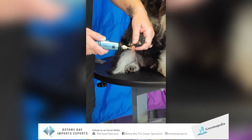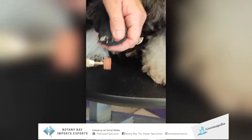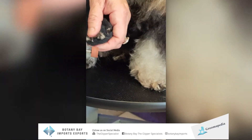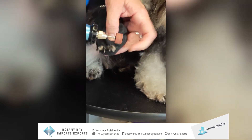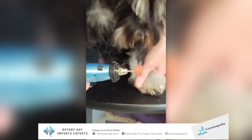It's quite powerful as you can see, and she's not bothered by it whatsoever. This is the higher speed. We'll go back to the lower speed and then do the same on her other foot.